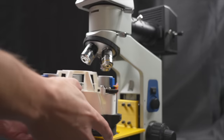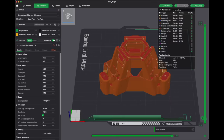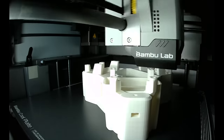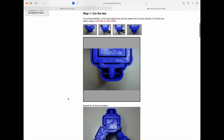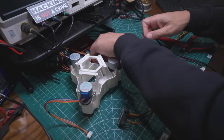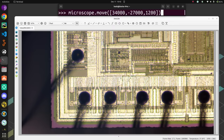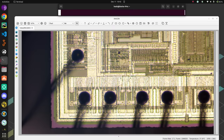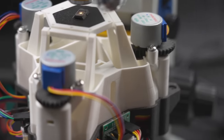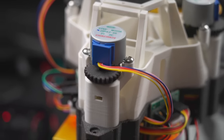The delta stage is made by OpenFlexure and it's open source — you can 3D print one of your own. Plans are available complete with software to control them using low-cost parts like the Raspberry Pi and an Arduino microcontroller which drives the motors. Since I'm only using the stage under my own microscope, I had to make some changes to how I control it. You can check out a more detailed video on how I built, calibrated, and control the stage on my Patreon.